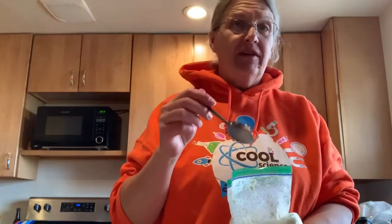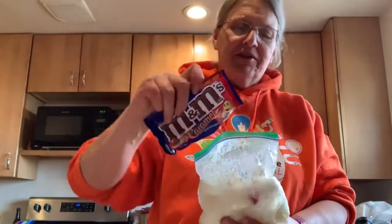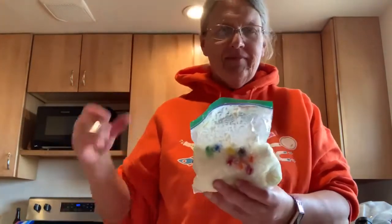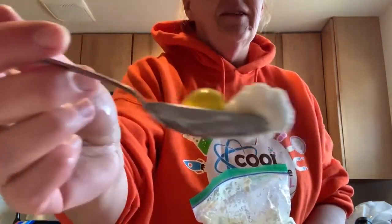Now, this is not sweetened ice cream. If you like your ice cream sweet, you might want to put some sugar in it beforehand. Or what I like to do is have something that has sugar that goes with it. Enjoy.